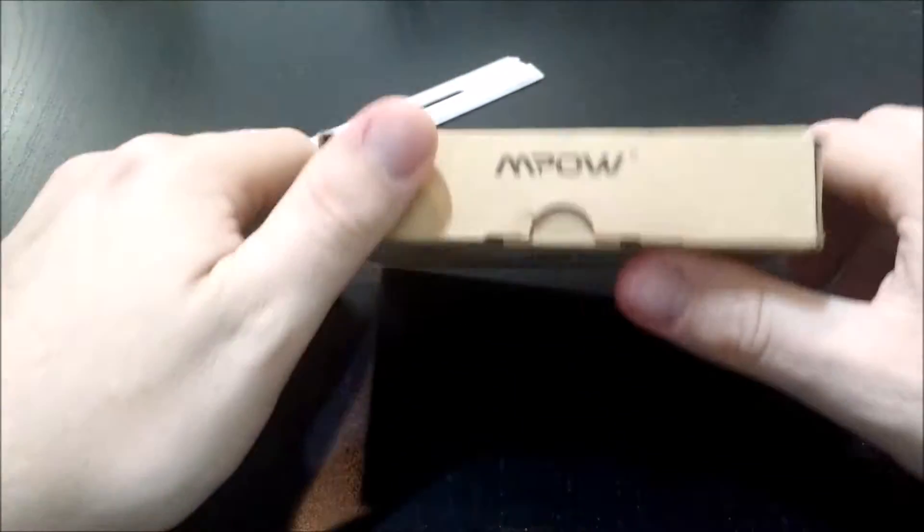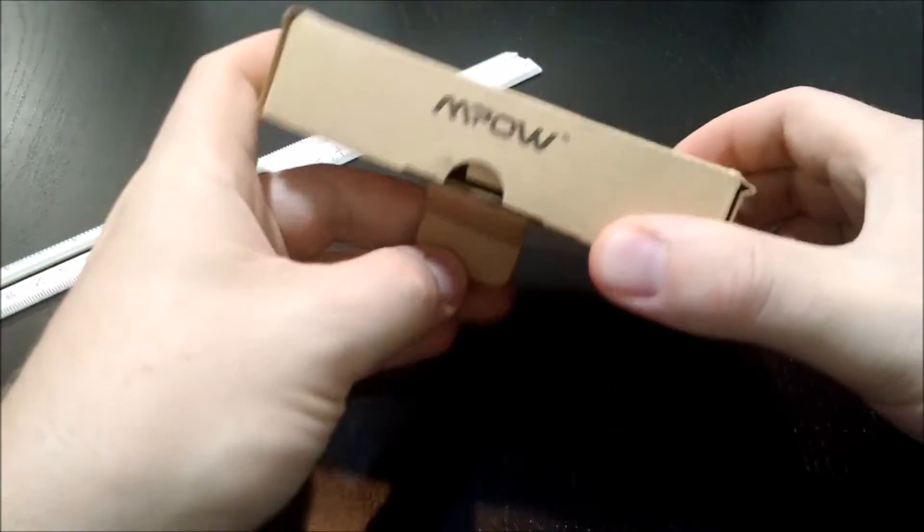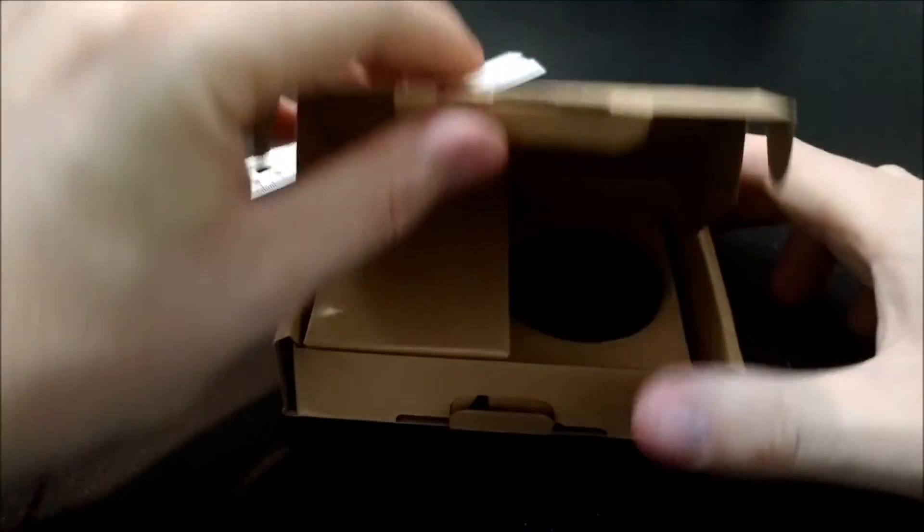So let's go ahead and open it up. Take a closer look. I like the simple packaging.